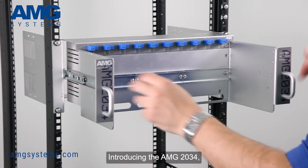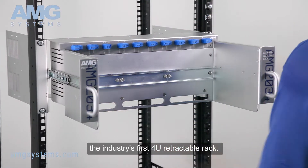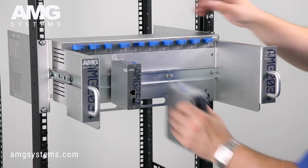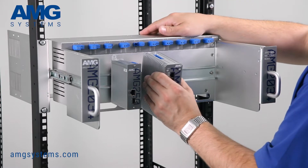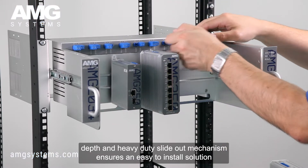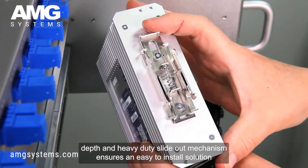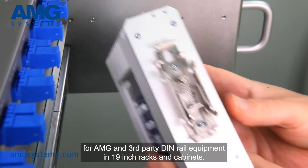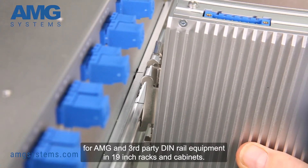Introducing the AMG2034, the industry's first 4U retractable rack. Its short-depth and heavy-duty slide-out mechanism ensures an easy-to-install solution for AMG and third-party DIN rail equipment in 19-inch racks and cabinets.